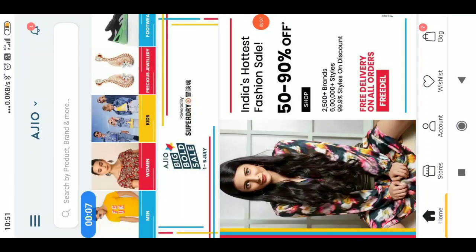Today we are going to talk about Adrio Bigbolts. It's $10.